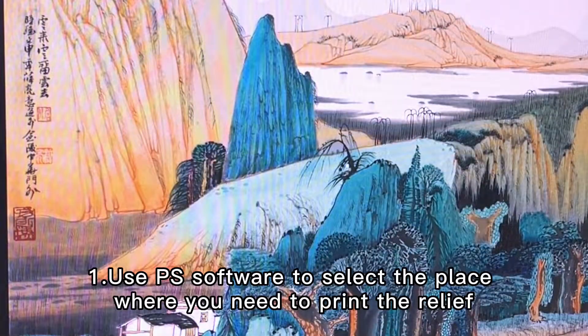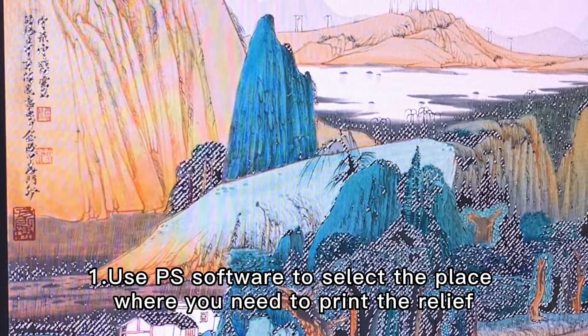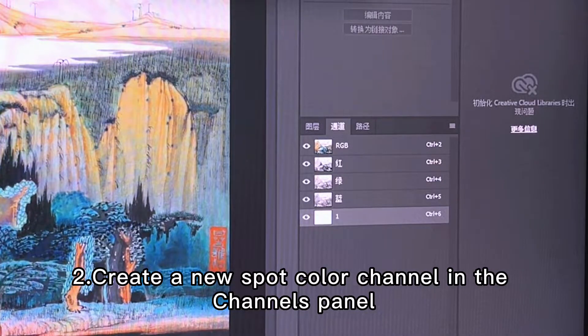How to achieve a 3D Relief Varnish effect. First, use Photoshop software to select the place where you need to print the relief. Second, create a new spot channel in the Channels panel.